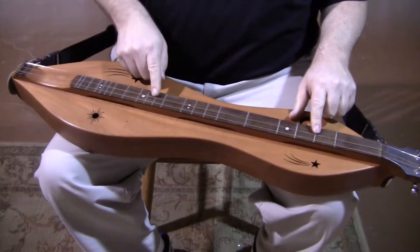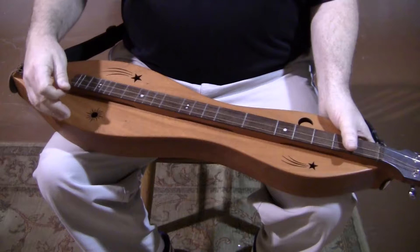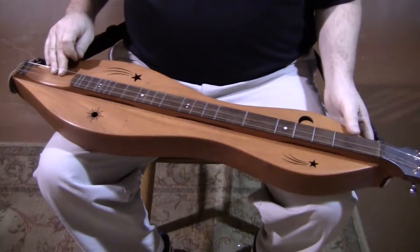It has the extra frets: one and a half, eight and a half, with dots at three, seven, ten, and fourteen. The Honduras mahogany body includes the back, sides, top, and the fretboard.